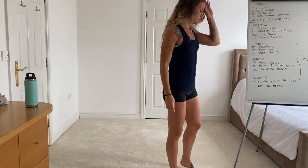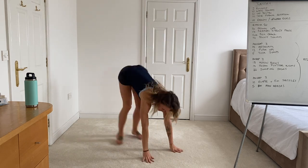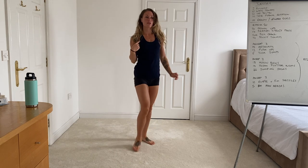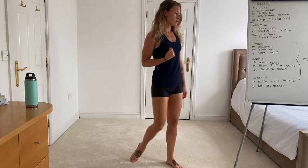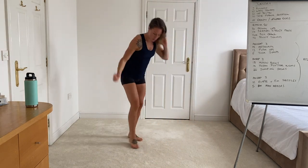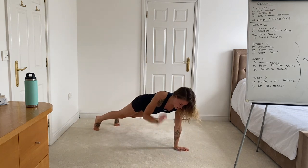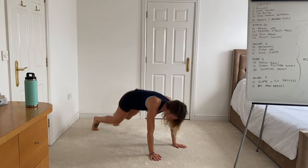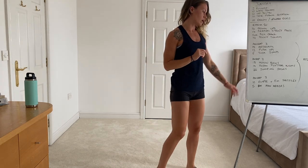Finally moving on to the last AMRAP — a burpee with a shuttle. Hips and chest down, do the jump and clap, then sprint your five metres, do your burpee at that end, and then sprint back. Once you've done 10 reps of those, moving on to the bodyweight man makers: come down to the ground, push-up, tap the shoulder, push-up, tap the shoulders, jump and clap. You've got five reps of those to work through.